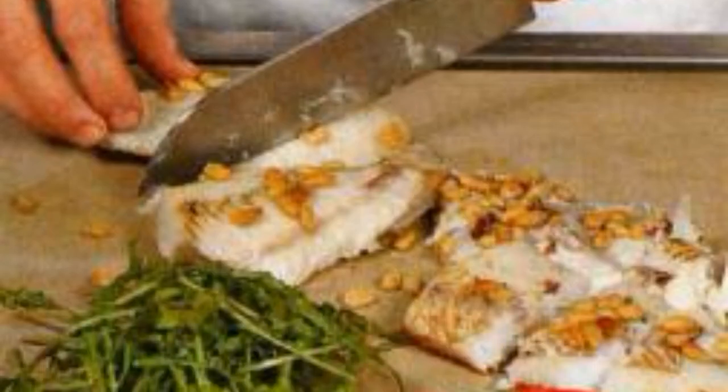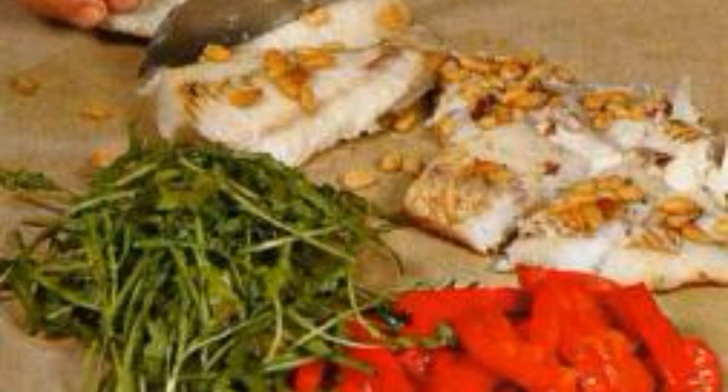Cut the peppers into strips and the fish into medium pieces. Wash the arugula and prepare serving plates. Place potatoes, pieces of pike perch, and pepper on top.